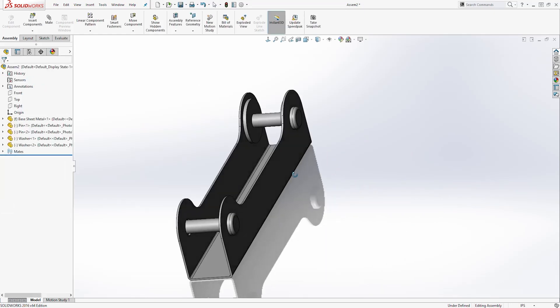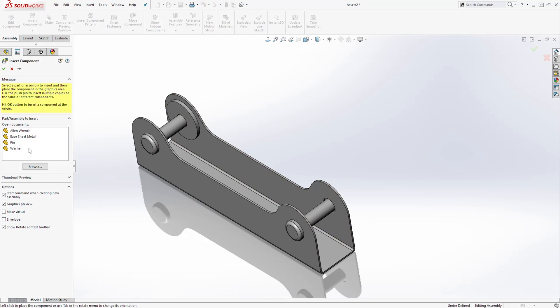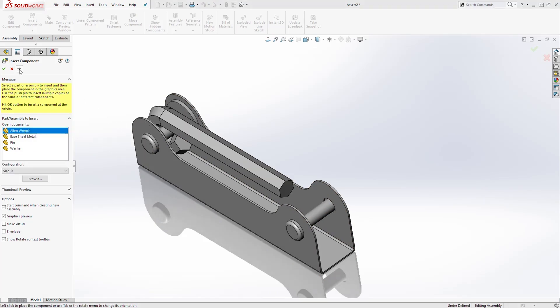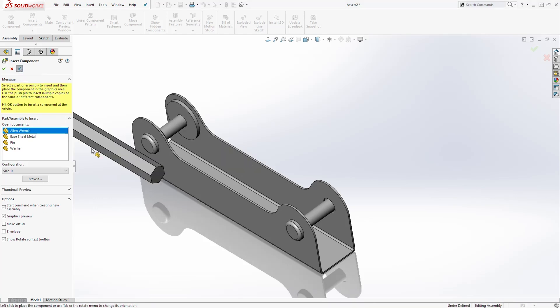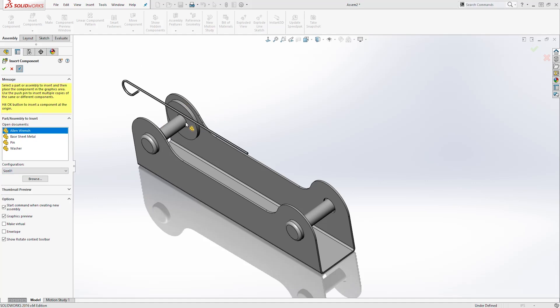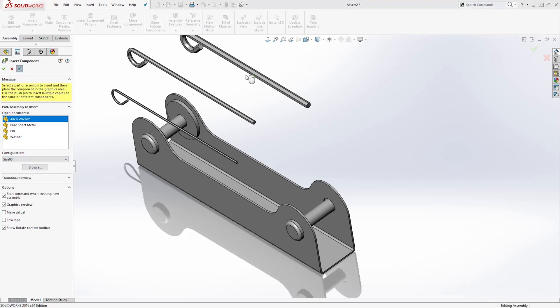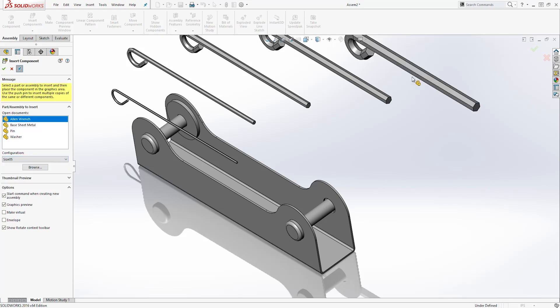Next we want to bring in our allen wrenches. Click Insert Components, select your allen wrench, and click Keep Visible. To bring in different configurations of your allen wrench, on the configuration panel you can see the configurations and select the different sizes you want. I want to bring in sizes one through six: select one, change to two, change the configuration to three, four, five, and six.